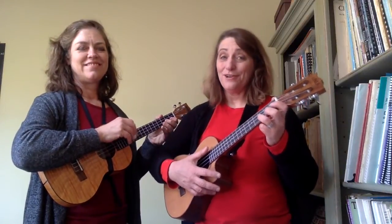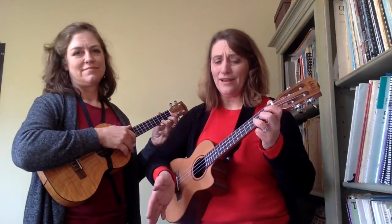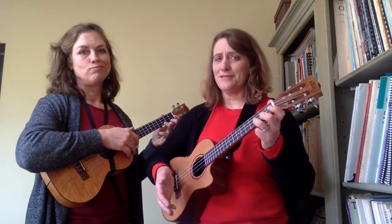Hi, this is Jenny and Rebecca and we're going to show you Happy Birthday. Now everyone thinks Happy Birthday is a super simple song, and it's not, so let me show you how to do it.